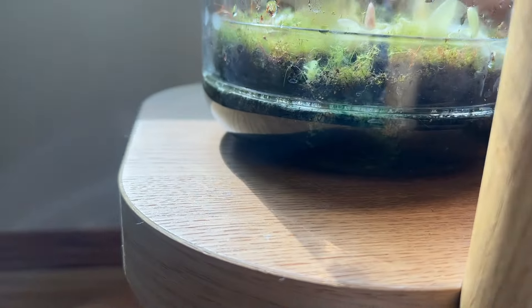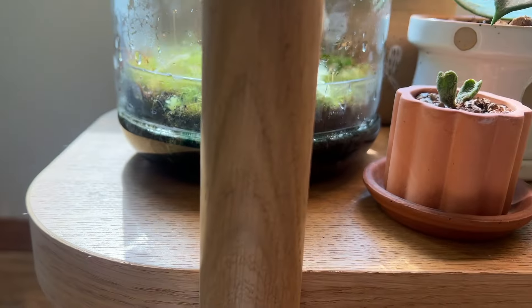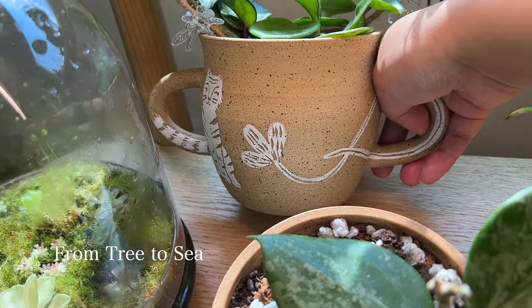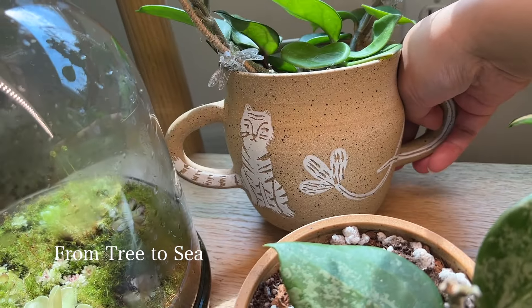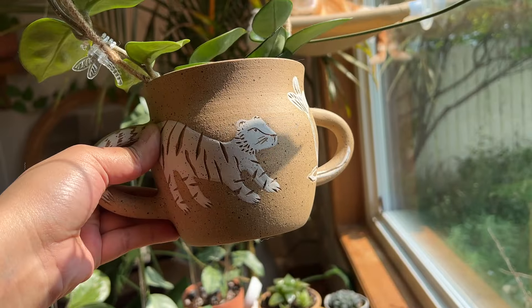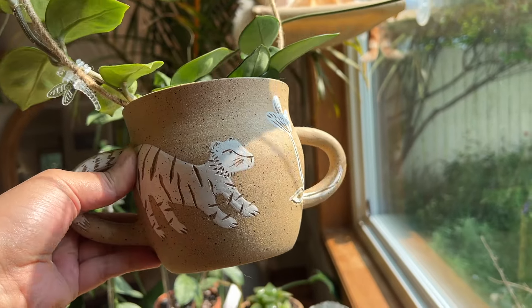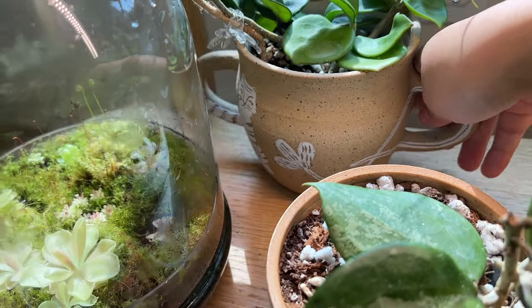You can plant things right into it like a terrarium situation. This is another one from From Tree to Sea by Lauren in Calgary — also one of my most beautiful planters, I think, because it's a piece of artwork. It has these tigers on it and some blooms. I absolutely love it.